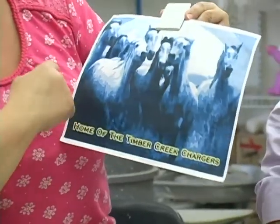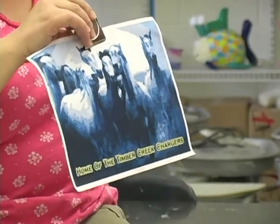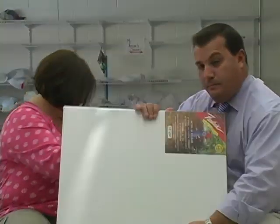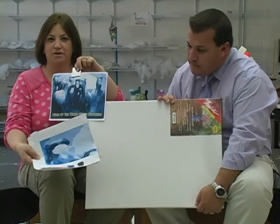Basically what I did was I found an image of charging horses, since we are the Timber Creek Chargers. And I broke it up into 25 tiles, and then I gave each student a canvas. Each person got a canvas that they gridded out about this size, and each section of the picture is on a different tile.